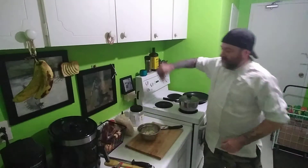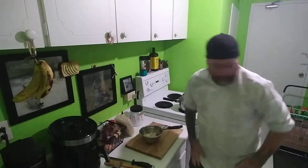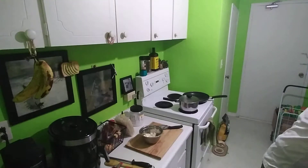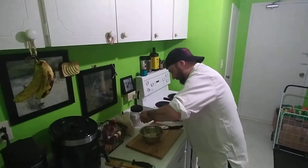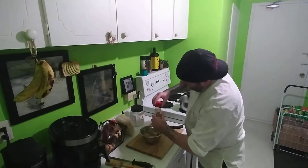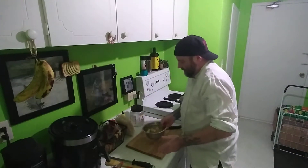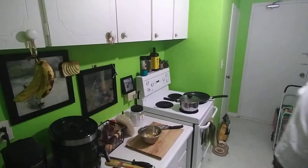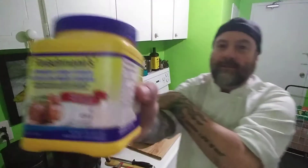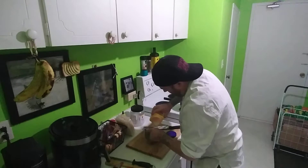I'll put some salt in here, and I'm going to use the air fryer for this today. Surprise surprise, I'm going to use some curry, a little toss, and cornstarch.